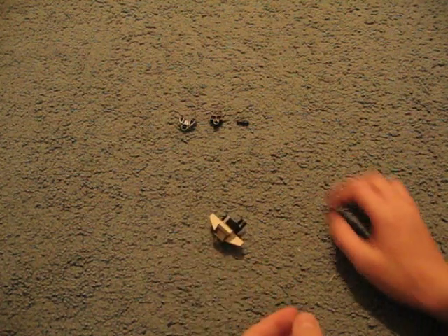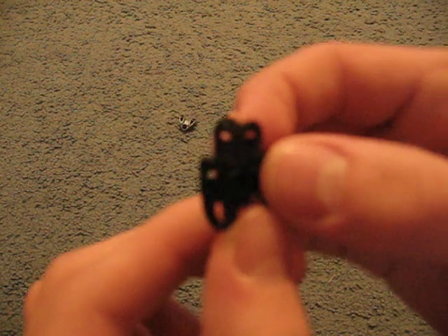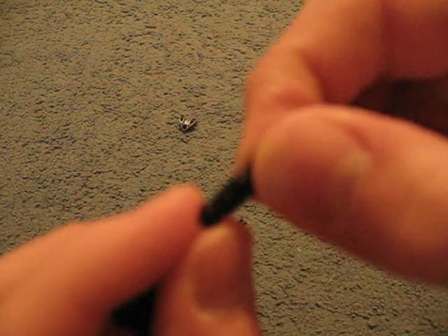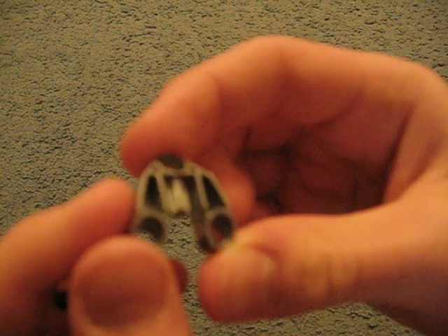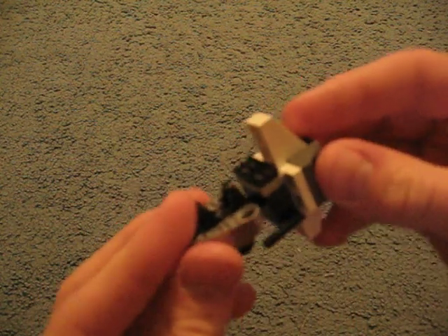I'm just going to stick something underneath, and I decided to use these kind of exhaust vent pieces because they look kind of neat, like that. Now for the attaching part: a Bionicle hand like this, standard hand. A little cross piece — cross bar — stick it in one side like that. On the other side, stick one of these pieces — not exactly sure how to describe it — and stick it on the other side like that. Then the little cross part in the head can go ahead and go inside of there.